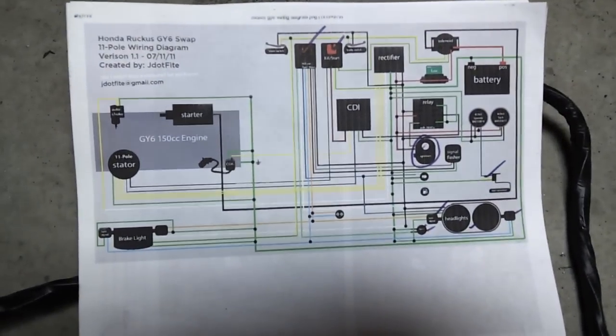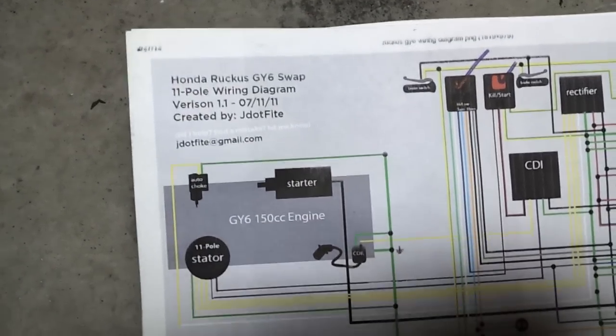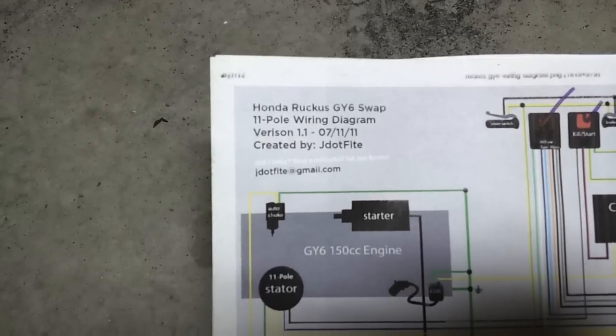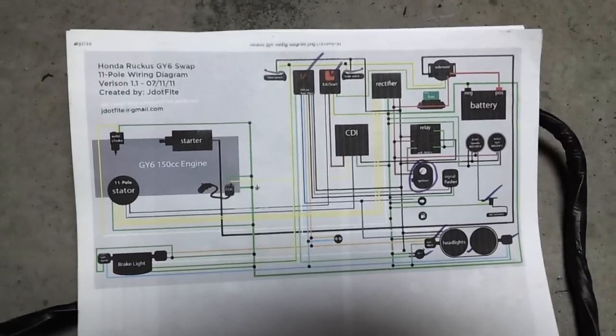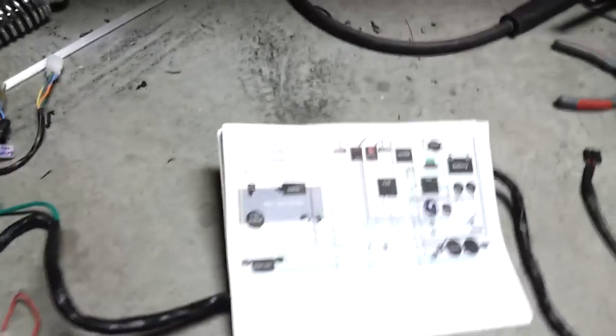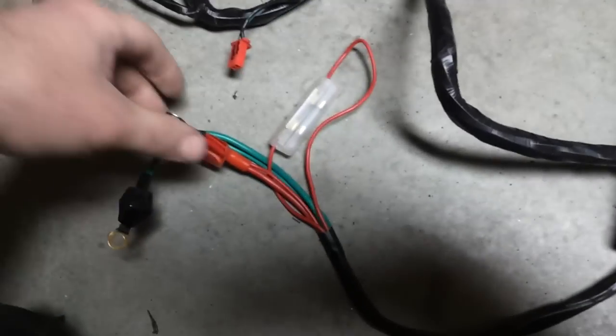Nice wiring harness here. Credit to J.File who made this — or well, he may not be on TR, but he's the one who created it. It's a real nice wiring diagram, really concise, good colors, and shows you where everything goes. We'll go ahead and start here and go over each and every little wire.